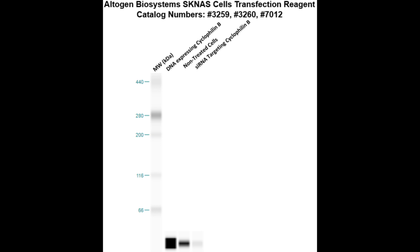Here is a Western blot validation of our transfection reagents. SKNAS cells were transfected with either Cyclophilin B DNA, which resulted in overexpression as compared to non-treated cells, or Cyclophilin B siRNA, which resulted in partial silencing.